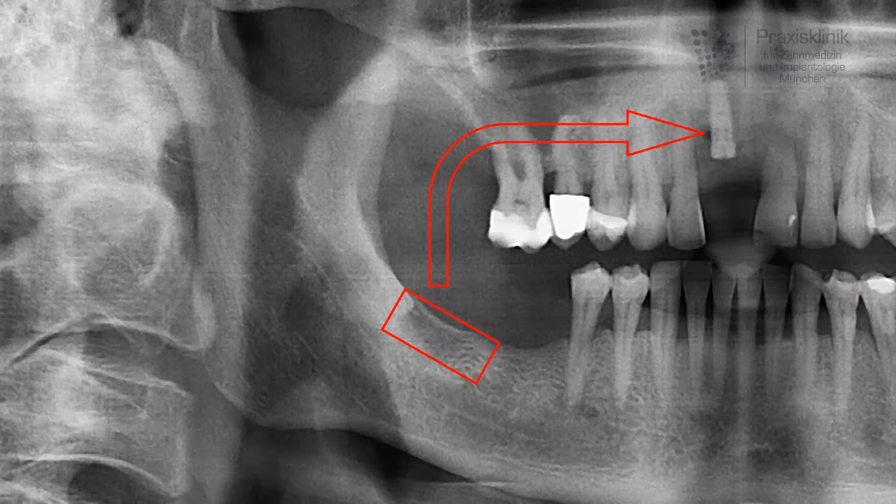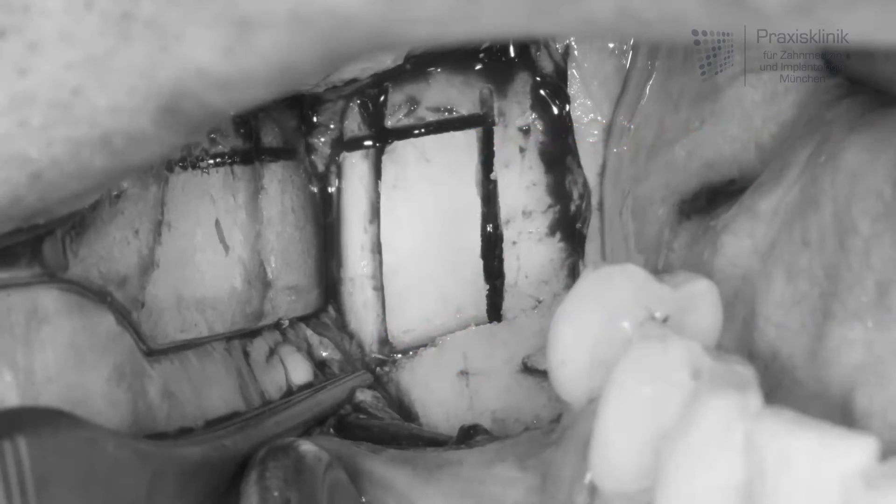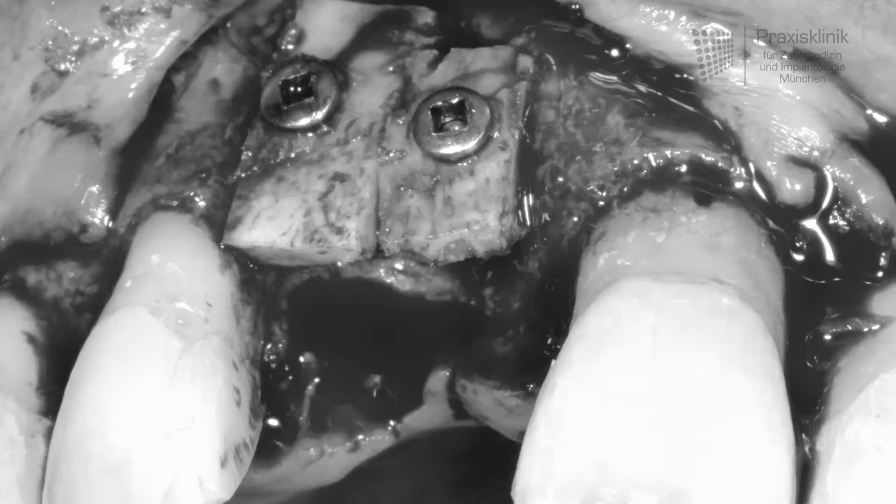This intraoperative picture shows how the bone block is separated from the lower jaw. To free the bone, oscillating instruments and very fine chisels are used. Now the bone block is transferred to the recipient site of the upper jaw, where it is adapted to the geometry of the defect and the bone block is then fixated by two titanium screws.